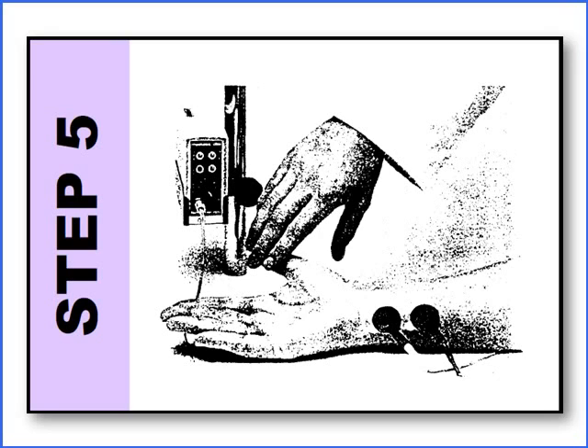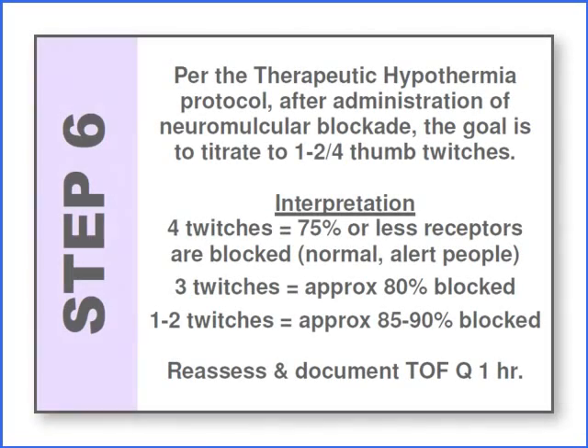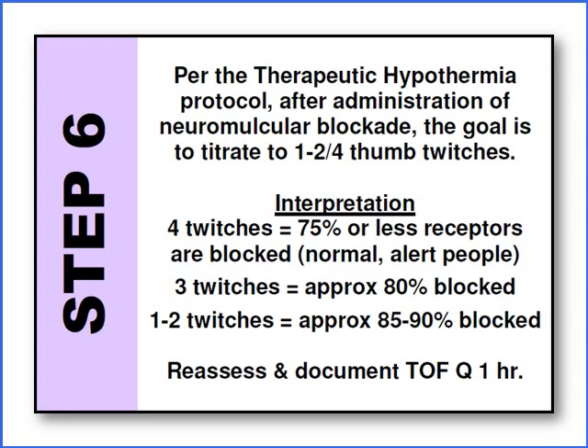Step five: while assessing thumb twitches, you're not only visualizing the thumb move but also feeling for thumb movement. If you have finger movement and no thumb movement, that doesn't count — you have to move the device or increase the intensity to achieve the thumb twitch. If your patient has no thumb twitches, you've marked the site, you've returned to it, and the dial is already at maximum intensity (10) and you still can't get a twitch, then look at your clinical assessment — assess cardiovascular, neuro, and respiratory status. You may need to turn off the paralytic.